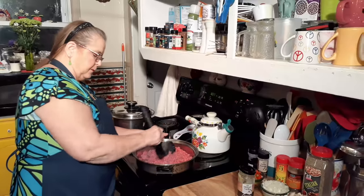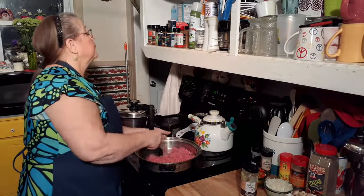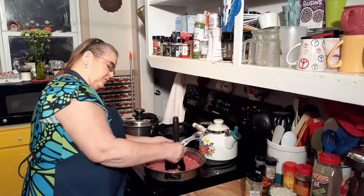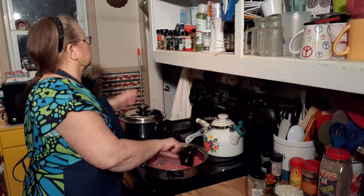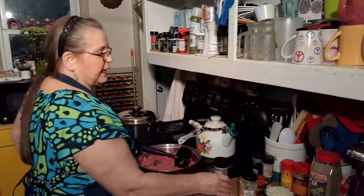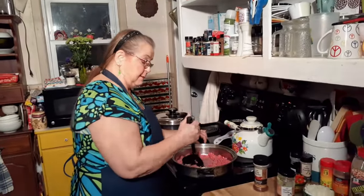We've started this several times and something would happen — the Galaxy phone blew up one time, then the computer crashed. This has been something we've been wanting to do for a long time. My seasonings will be a little bit different than other people's. Here's our faithful chili powder. My daughter and granddaughter use it too — they experiment.